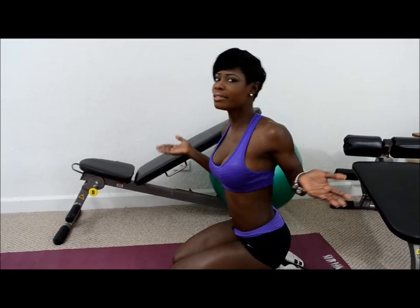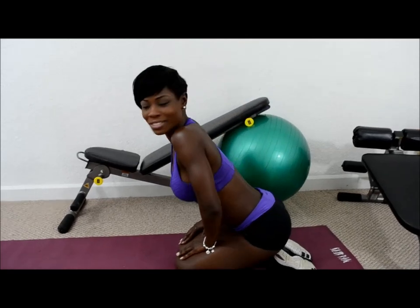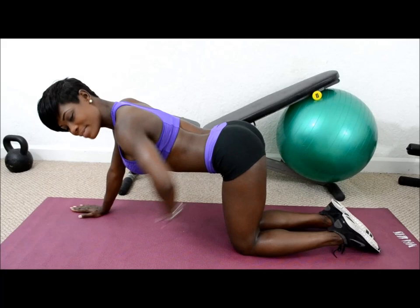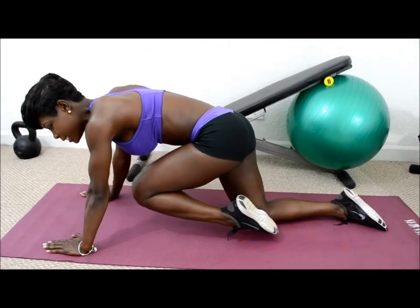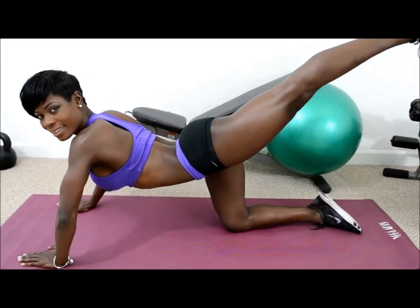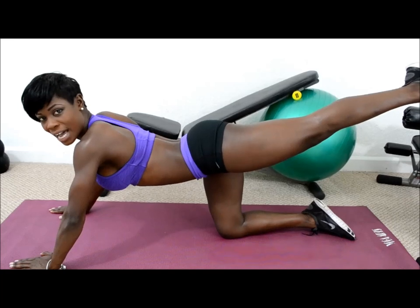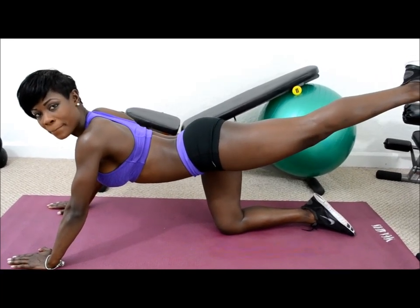This next exercise is called the Kick Back. This one can be done by both male and female. What you do is you get on all fours, engage the abs, and bring the knees onto the chest. Squeeze and kick back. Sometimes I like to kick back twice just for more muscular engagement.